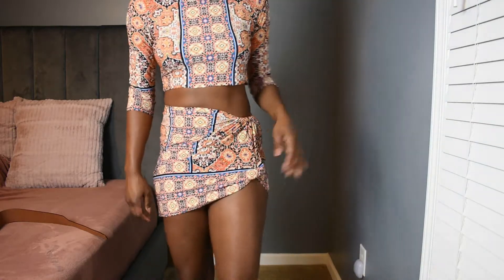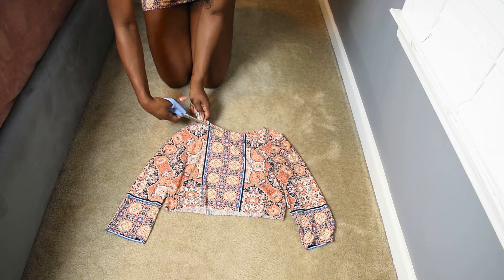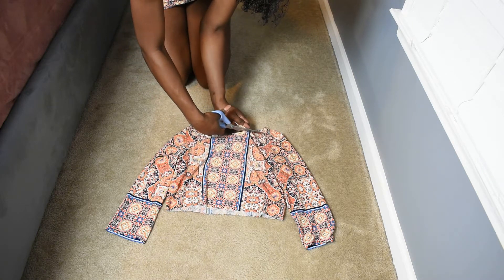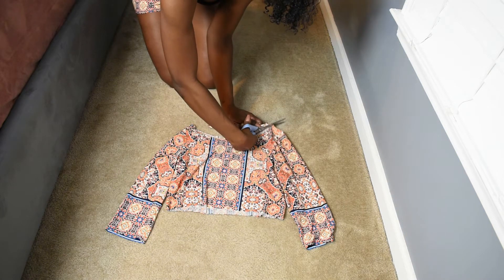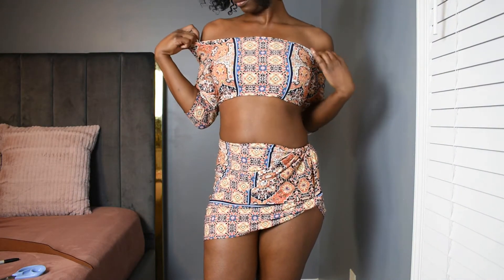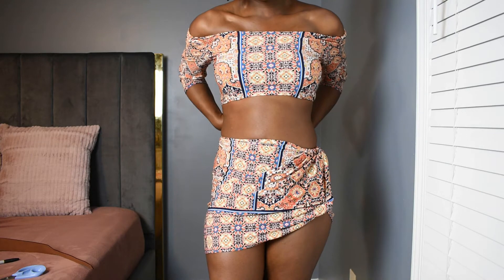For the top, I cut about a thumb-length of the collar out because I wanted to make it an off-the-shoulder top. I didn't draw on it because I didn't want any markings, so I just used my thumb to guide me along the way. I tucked it to make this look like something — tucked it under the bra.